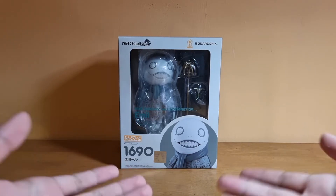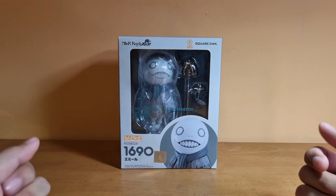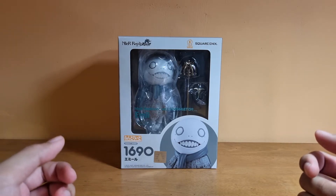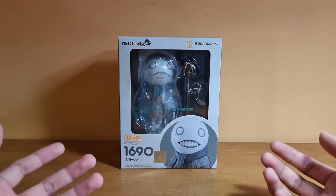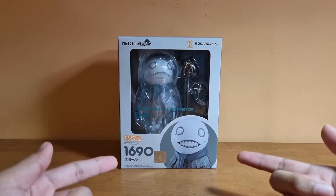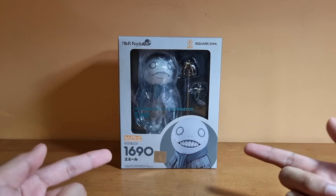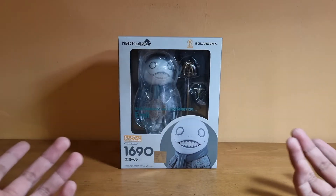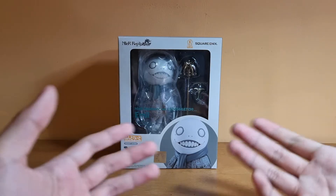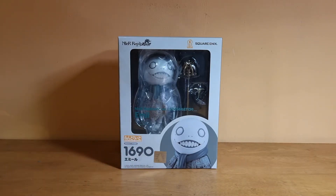So yeah, here is Emil. He's a very unique Nendoroid — not the usual one you would see in stores. He's a very special Nendoroid, probably the most unique one in my collection. First of all, he doesn't have exchangeable faces, and his overall form looks so unique that I think he will stand out throughout all the Nendoroids in my collection.